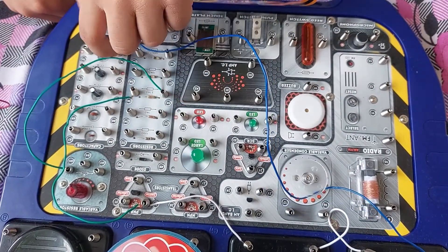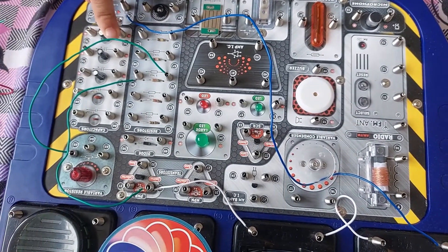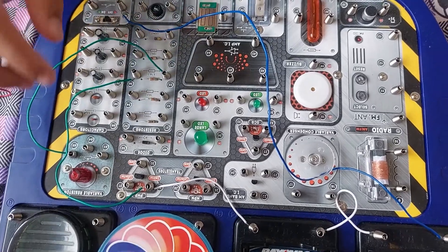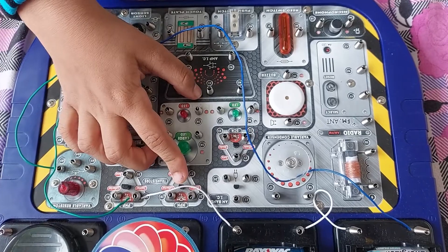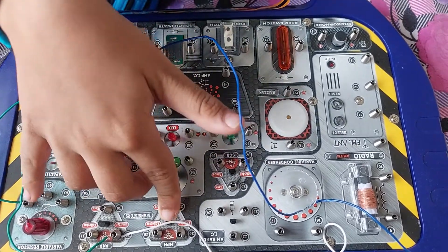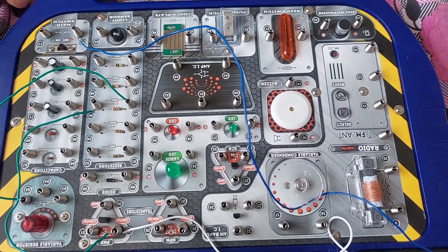After 55 to 65, it is 27 to 64. So 27 is right here and 64 is with the variable resistor. We need a white wire.